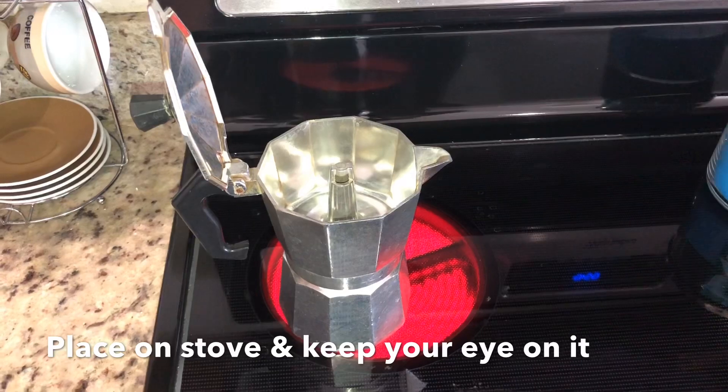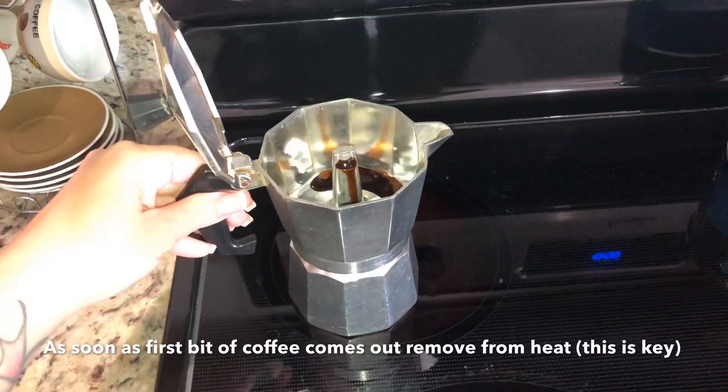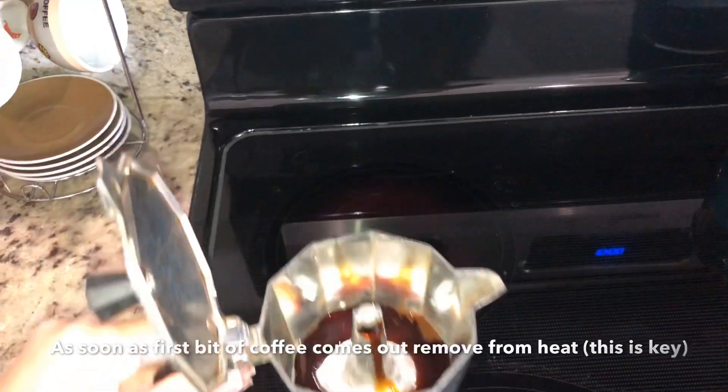Place the espresso machine on the stovetop on high heat. Keep your eye on it because as soon as the coffee starts to come out, you want to remove it from the heat. This is key.